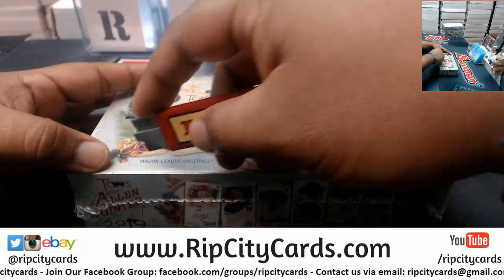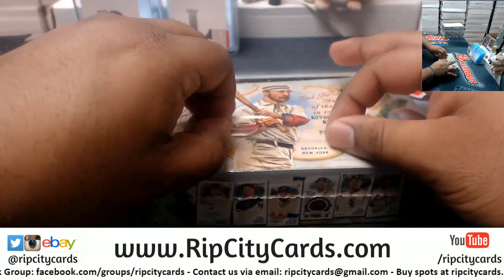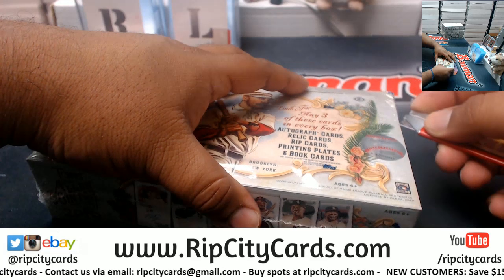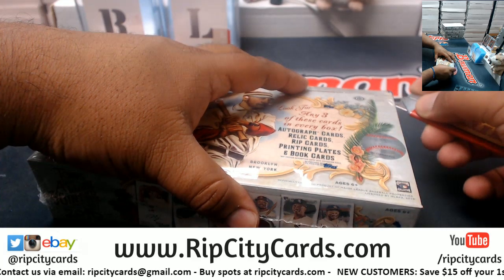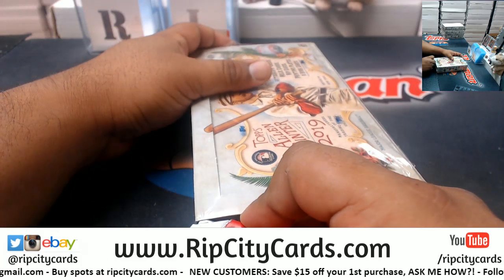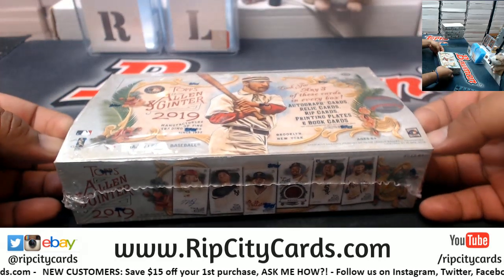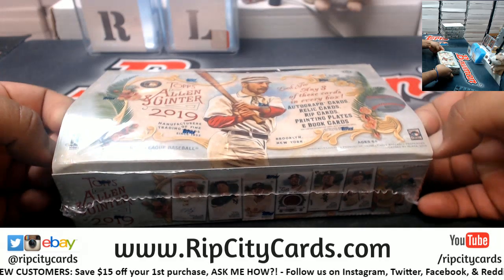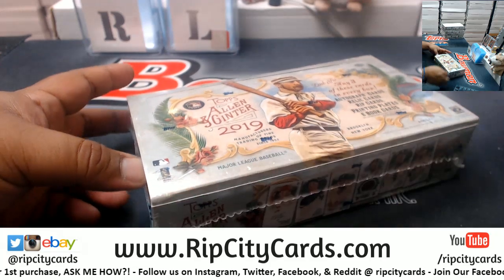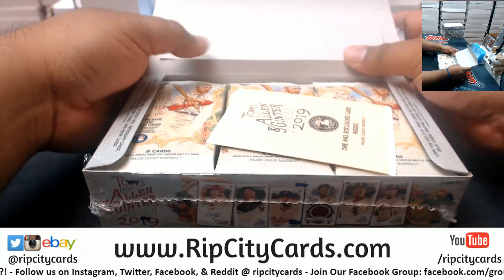Here we go, so just the box topper. I'm gonna try to open this as carefully as I can. Do a little surgery - yeah, that's a little surgery.